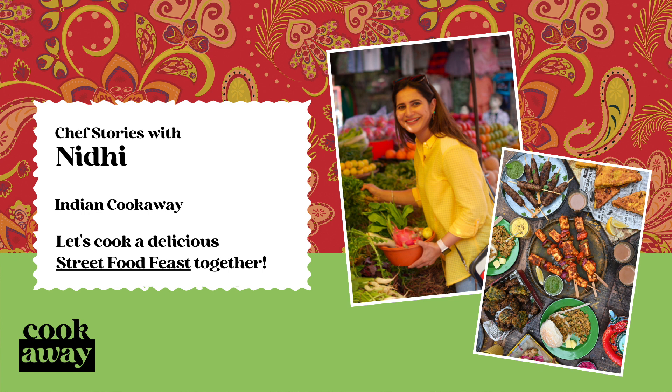A lot of the recipes I've developed for the Indian cookaway are inspired by the dishes I grew up eating as a child at my grandparents' farmhouse in Punjab, which is an agricultural state in North India. We used to have a tandoor in the middle of the backyard and I still remember watching fresh breads being cooked in it.